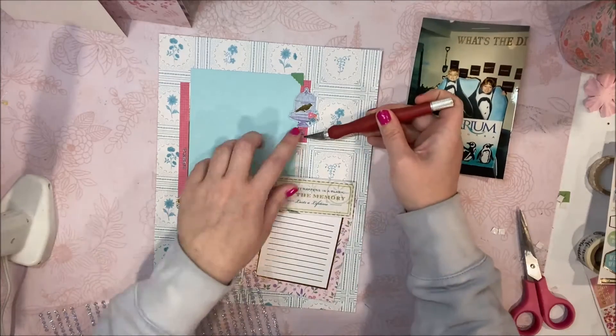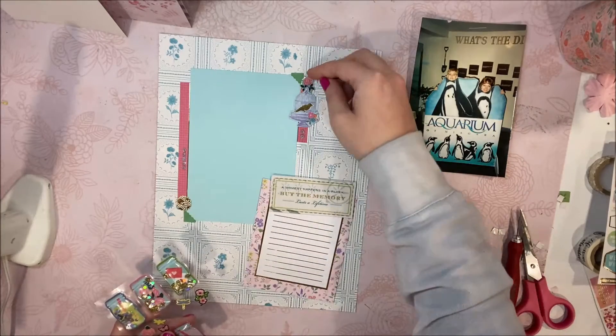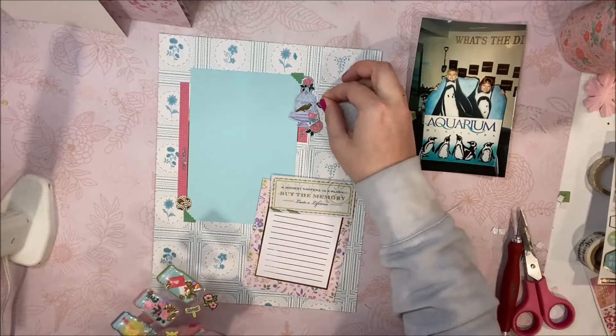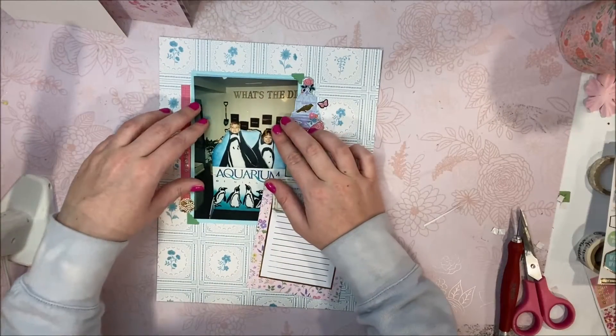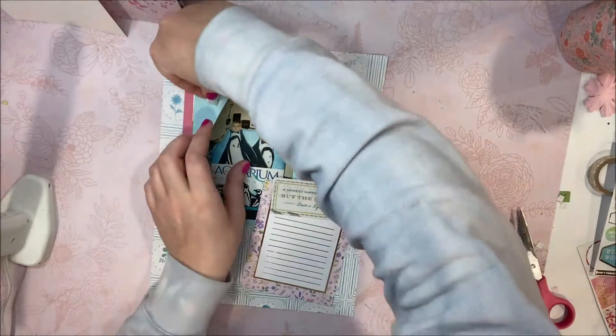These rhinestones I got like three or four years ago in Canada from the Dollarama, but they are so pretty and I just love them so much — the sparkle on them is amazing. Before I add my photo to the page, I'm just going around and adding some finishing touches like those little stickers there, and that pretty much completes this layout.